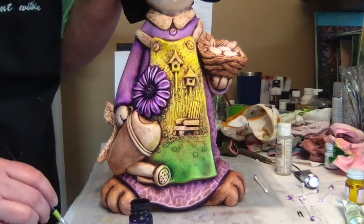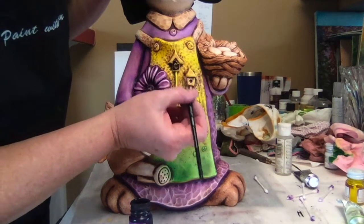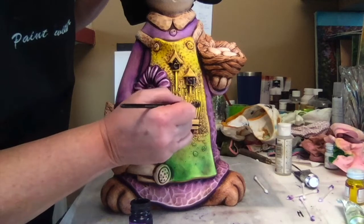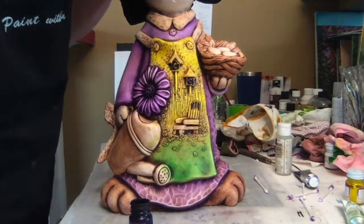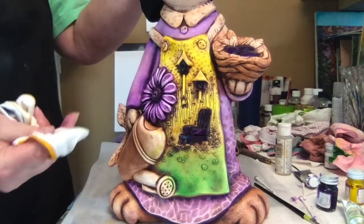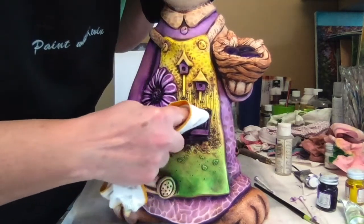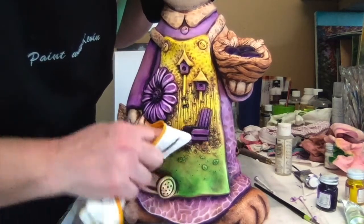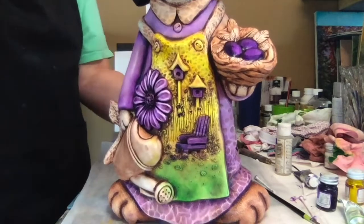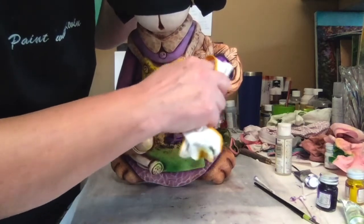With that same Amethyst, let's do the birdhouse and the chair. On the chair you want that strong angle, like scraping a peanut butter jar. Using a clean spot on your rag, start to pull back, or switch over to a Q-tip. If it's uncomfortable for you on some of these areas, just use a Q-tip. On the eggs, just do a round circular motion — you want the dark edges that will help create the illusion of a round egg.